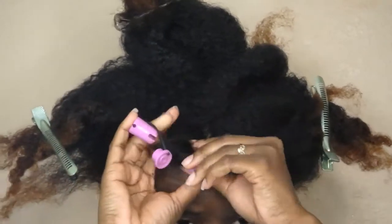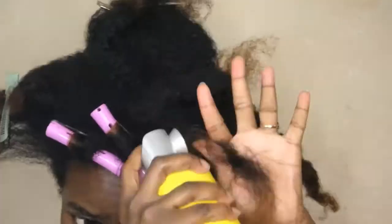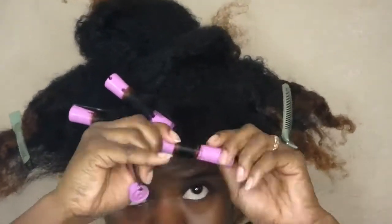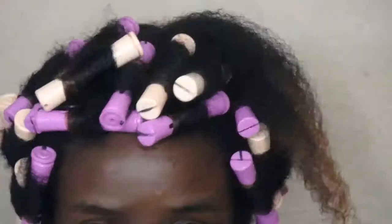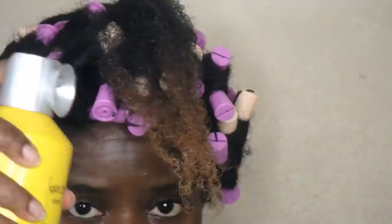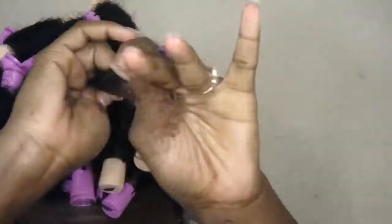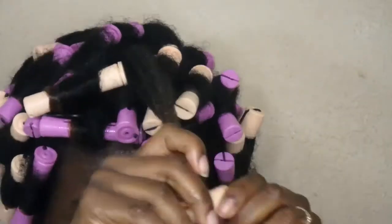I tried doing a twisting technique but after about five rods I decided to stop. You guys can use gel for a better hold — I'm just trying different things that give my hair a nice curl without the white flakes that gel gives me. I have two different color perm rods in my hair so my hair can have different sized curls, some bigger than the others, not just one set.